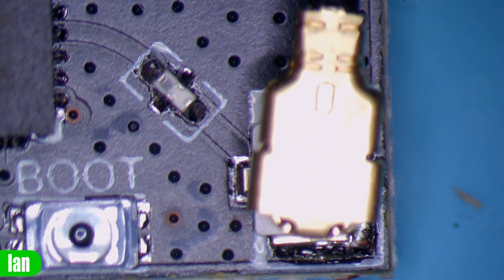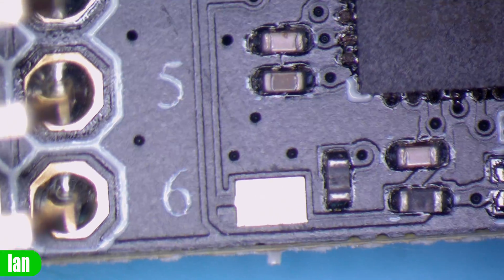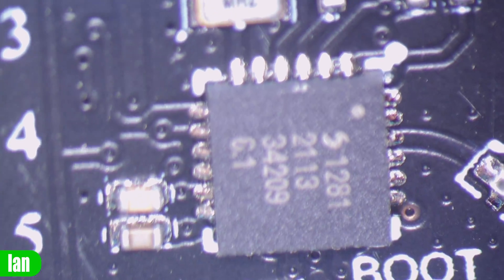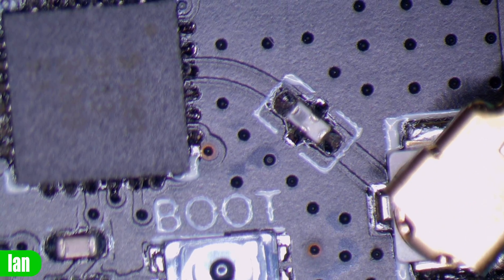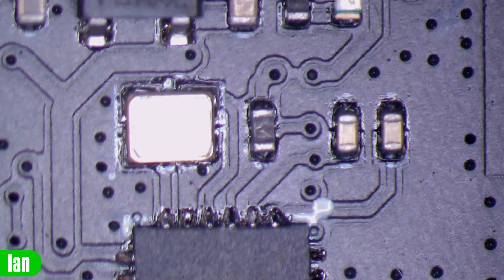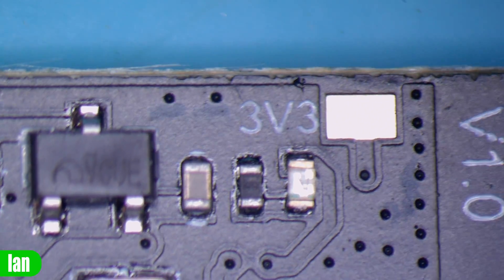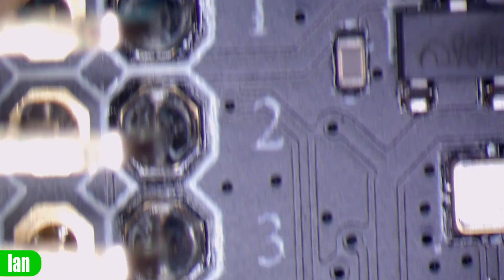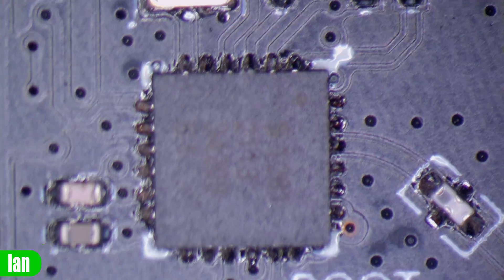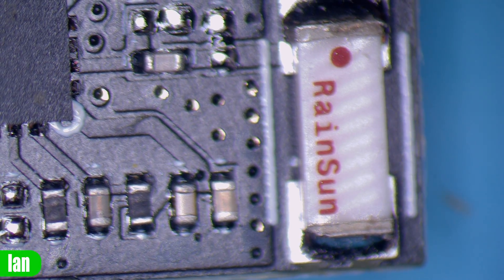Walking around the PCB under the microscope, you can see the UFL connection for the antenna and a boot button. Moving down the side of the board there are some sundry components heading towards the PWM pins. We can see the SX1281 chipset which is the RF chipset, with a connection going through a little filter before entering the chipset. Up this side we have a 52 megahertz crystal oscillator, the rest of the components, and what is most likely a voltage regulator with a 3.3 volt labeled pad. Overall on this side of the board the soldering looks good and everything looks tidy, as we would expect from RadioMaster.